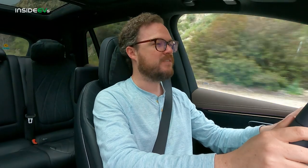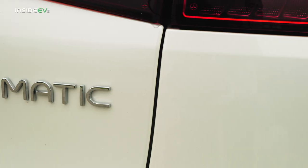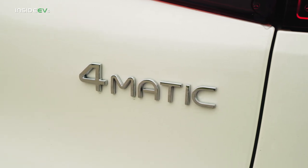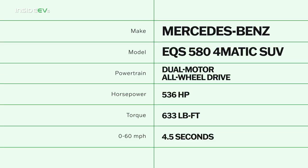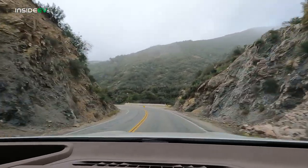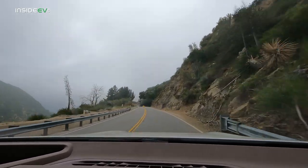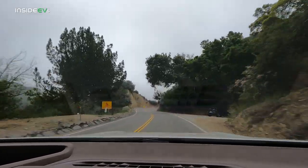The base EQS 450 Plus gets a single rear-mounted electric motor with rear-wheel drive, giving it 355 horsepower and 419 pound-feet of torque. Adding 4MATIC all-wheel drive brings a second front motor, keeping power the same but upping torque to 590 pound-feet. The top-dog EQS 580 gets a more powerful set of dual motors with 536 horsepower and 633 pound-feet of torque. Despite all that thrust, the EQS SUV doesn't drive with the freneticism you might expect — it's much more genteel in the way it doles out power, especially in comfort or eco modes. It never feels overwhelming; it kind of just pours itself down the road.